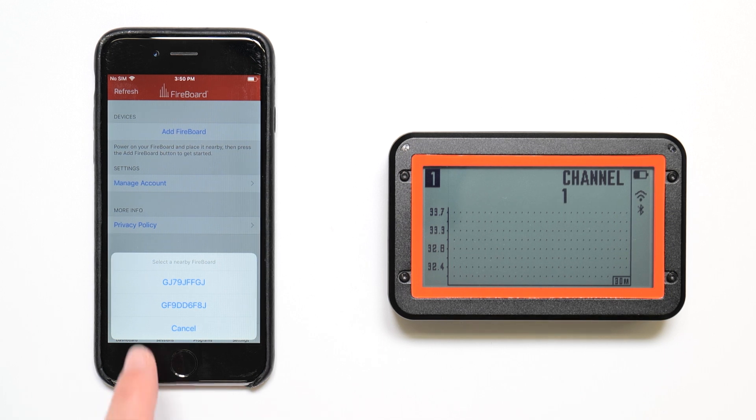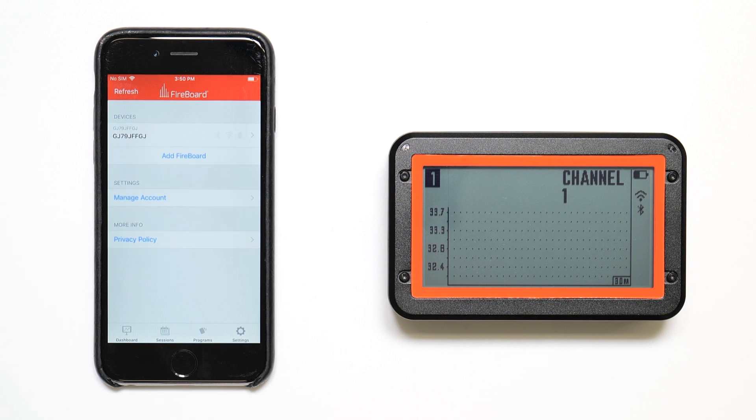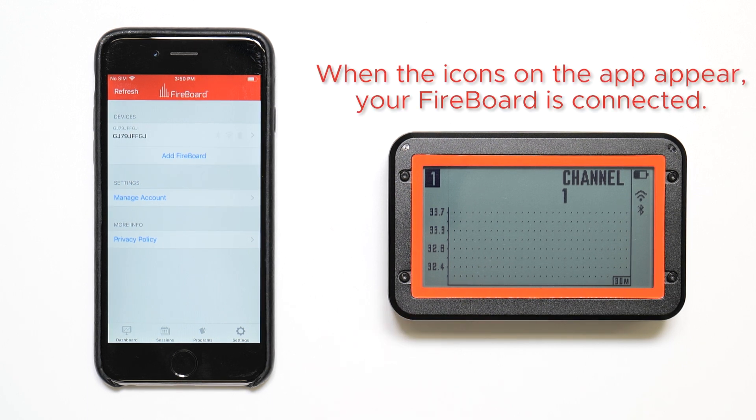Tap your Fireboard's serial number. You can find the serial number on the back of your Fireboard.